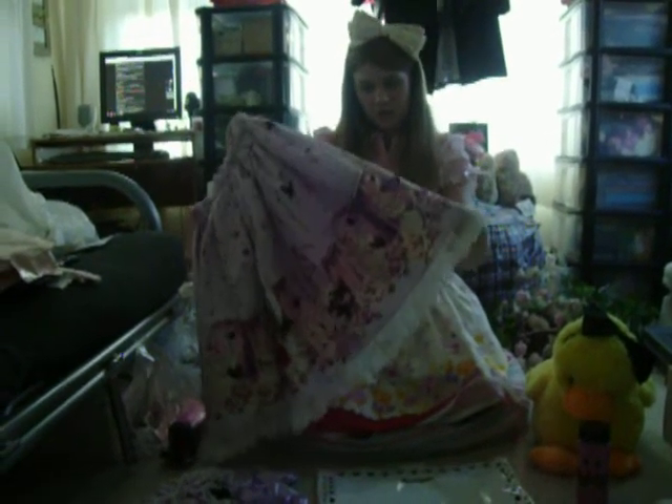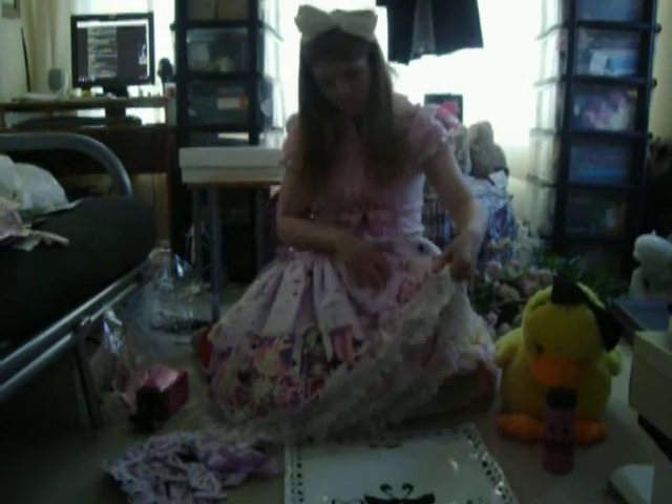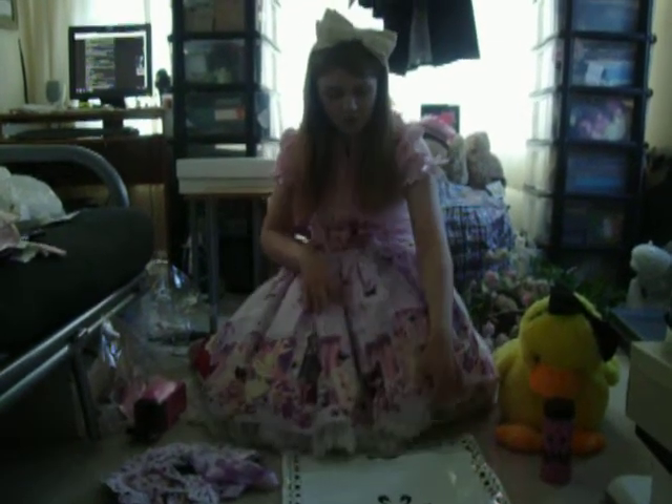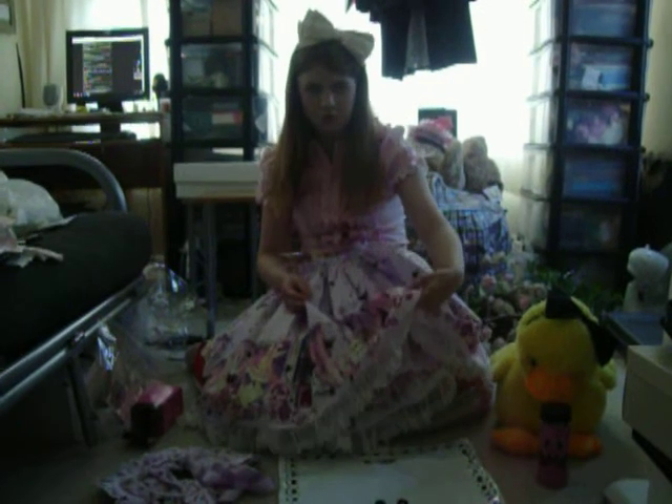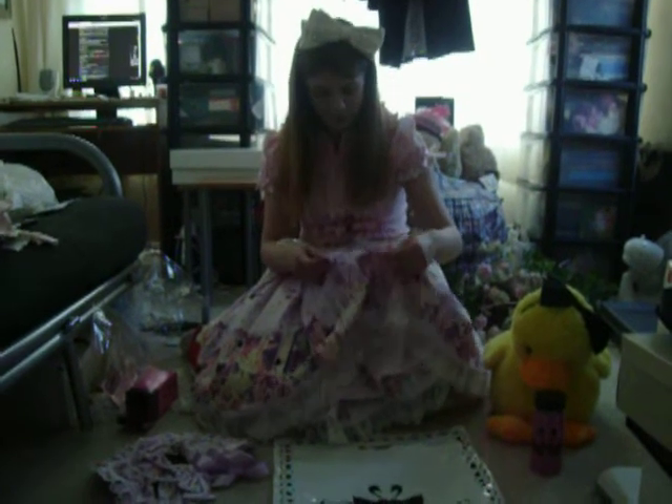Here we have the seam, and as you can see the print doesn't match up that well - because we've got half a clock and then we go back onto the birdcage again. Hopefully that won't be too noticeable when I'm wearing it. The material feels like it's quite good quality - it's got a slight rough texture to it, which is what they said it would be like on the site, so I was expecting it.